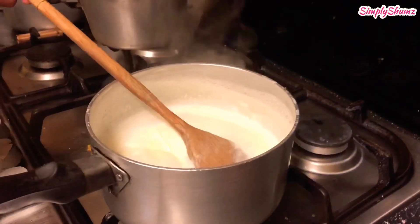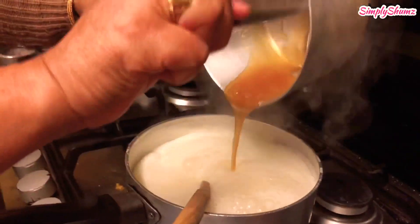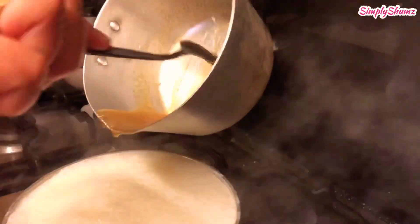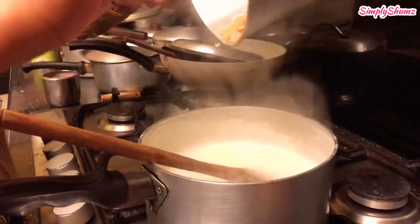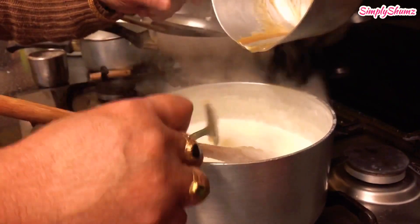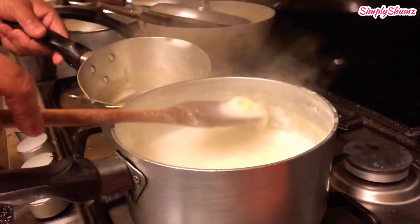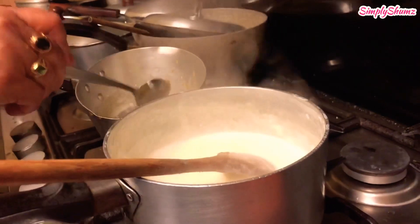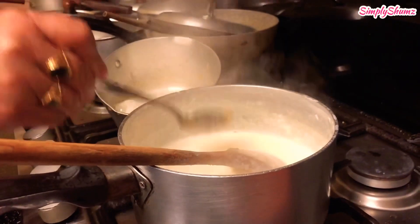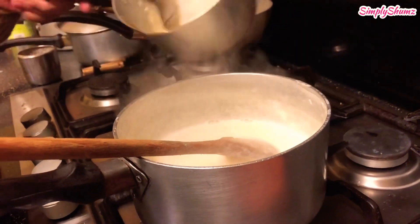You've got to get rid of any lumpy bits, and after you've done that add it to the milk. You've got to stir really well in case there's any lumps from the sugar. Here she's taking a bit of the milk back into the sugar pan to get the excess and adding it back to the pan.